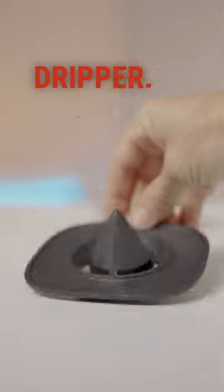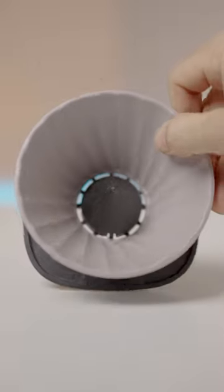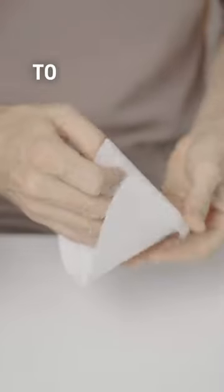The Rock W1 Coffee Dripper. It's a sustainable glass and bamboo composite made brewer that's lightweight, with a unique inversion to the cone.